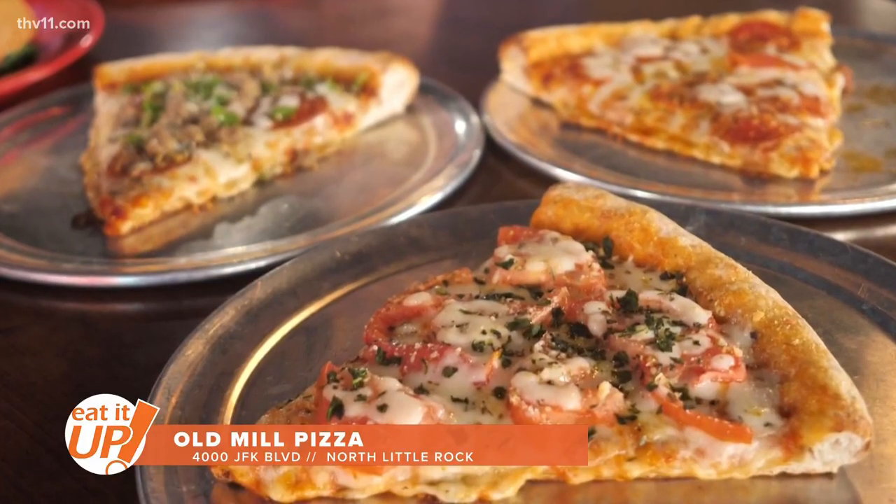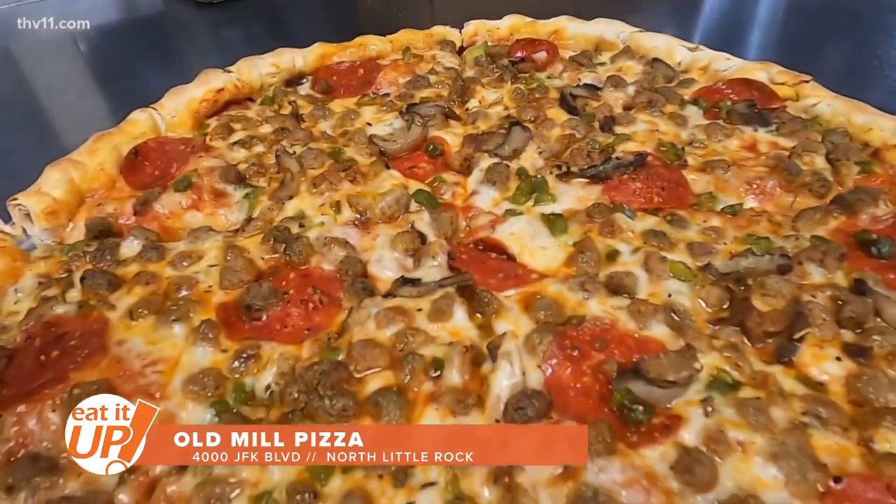But here's the thing: this isn't your typical pizza joint. They sell it by the slice, family style, or take and bake.